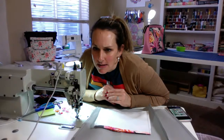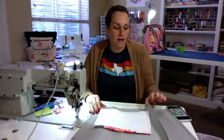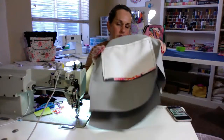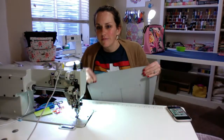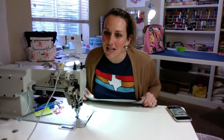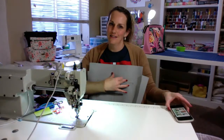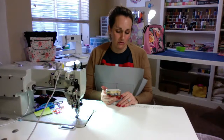Do you think I can sew this bag on a domestic machine? It all depends on your domestic. Some people have domestics that can sew vinyl great, and others don't — I think you just have to try it and see. Gloria, the Trailblazer looks great — thank you! That was special. I love the Trailblazer. It's actually my fourth one I've made and it's kind of awesome — it's a great pattern.